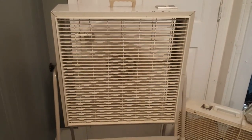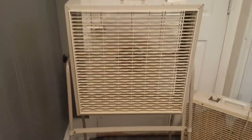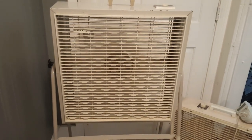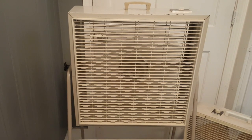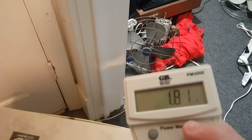Medium. Not much of a difference. Not medium — 2 amps and 158 watts. On low, we're running 143 watts and 1.81 amps.